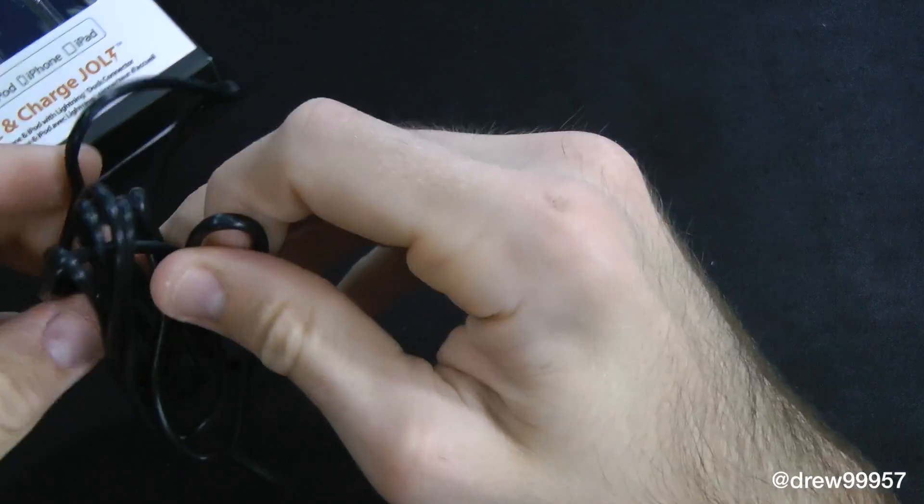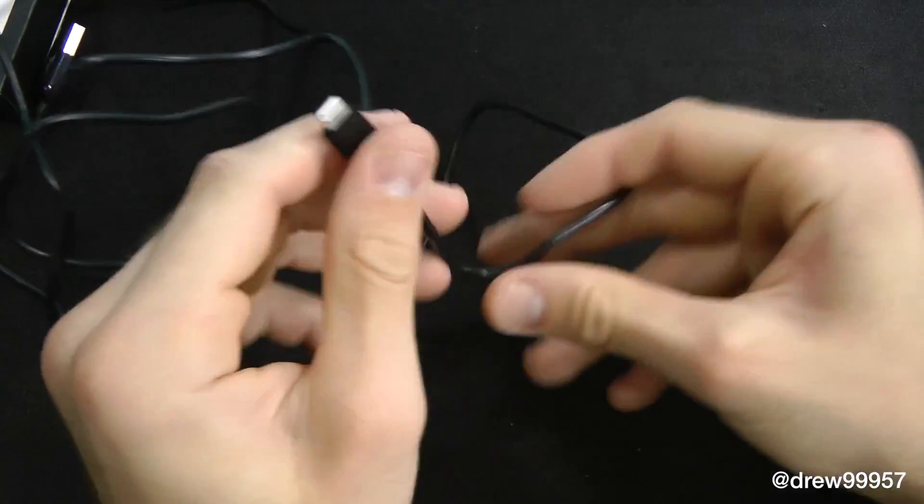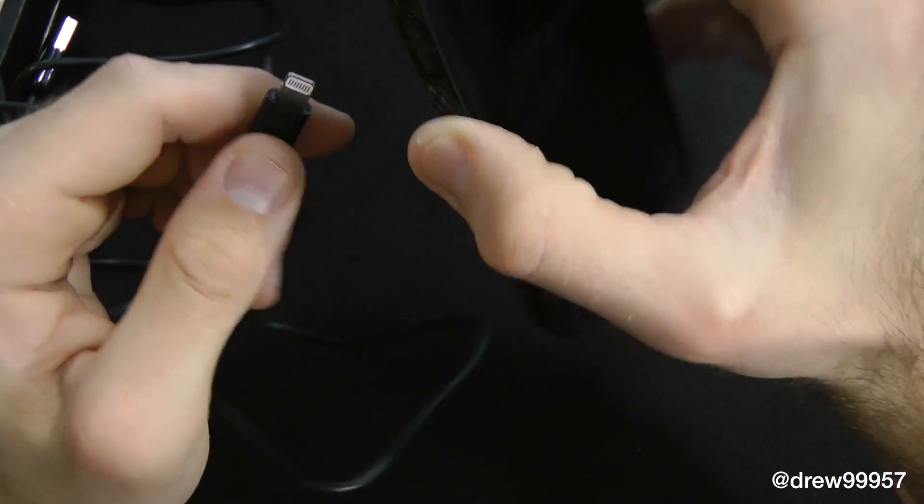It looks like we got a longer cable than what Apple gives us, which is kind of nice. I wish they could have some more room to get around there — yeah, this is a lot of feet, so that should be excellent.